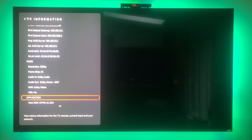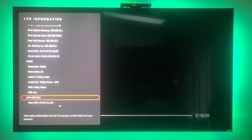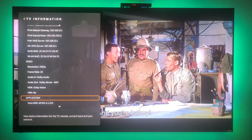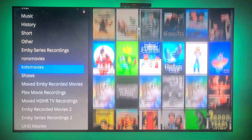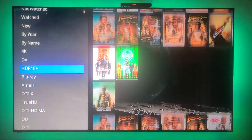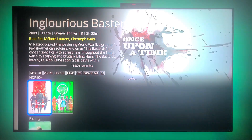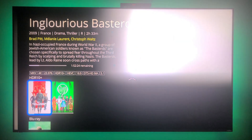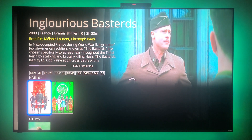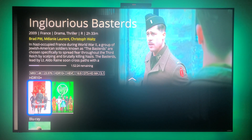The reason the screen starts black is that's just how the movie begins — it's not a black screen issue. Now I want to look at HDR10. I have two movies in HDR10, and we're going to see if it indeed plays in HDR10. It says MKV, 4K, 23.976 frames per second, HDR10 plus DTS-HD. This device does not play DTS-HD — it converts it to plain DTS. The TV info confirms 2160p, 24 frames per second, DTS audio, and HDR10 Plus.